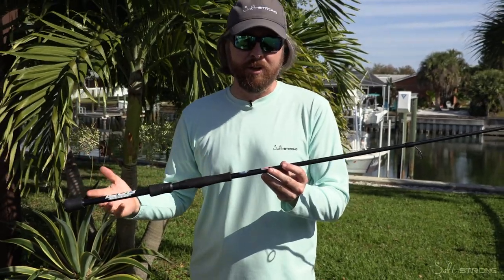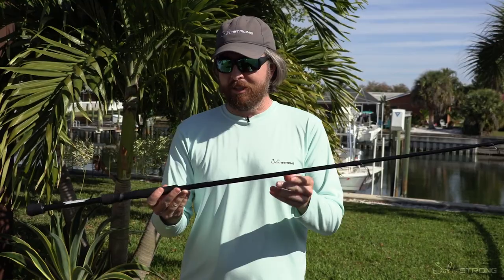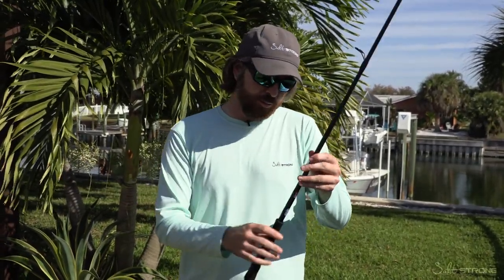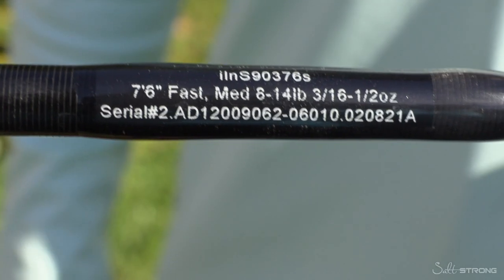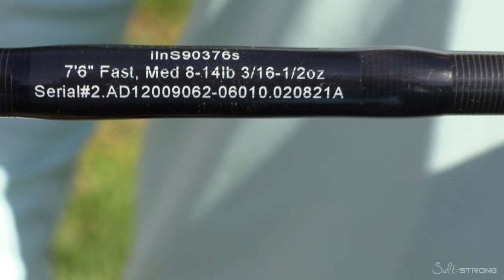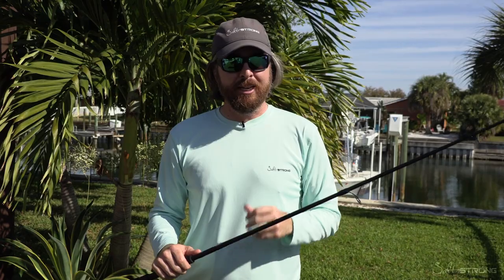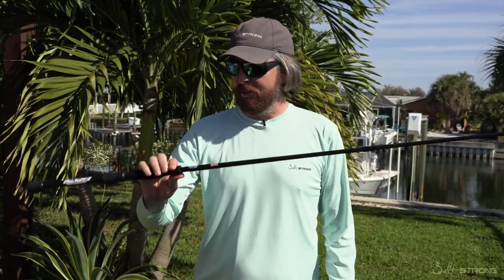I still just prefer the cork handle overall, but that's it — those are the top pros and cons. The specs of the one I've been using: this is a seven-six, fast tip, fast action and medium power. This has been a very good blend of being able to cast small paddle tails, getting a ton of distance, and then having the backbone to handle big snook and big redfish. So it's been a pleasure to fish with.